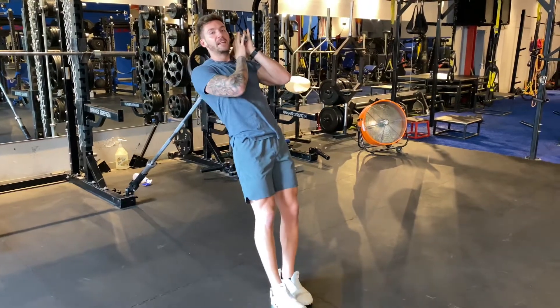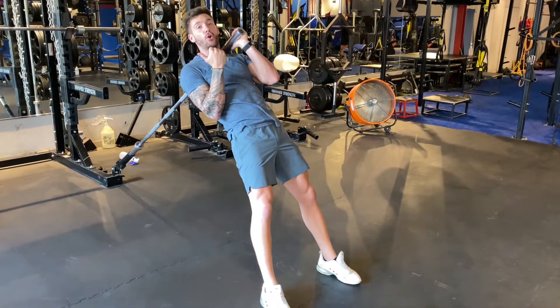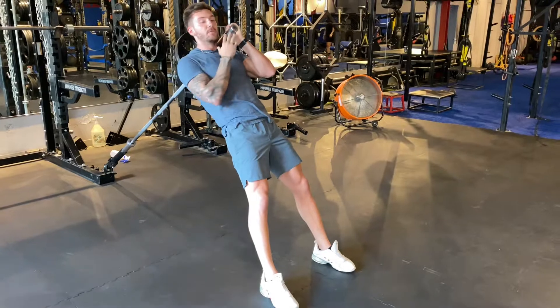You're going to have to walk your feet out. Use the weights that you have on this bar as support to hold you up, so you can walk your feet out more.